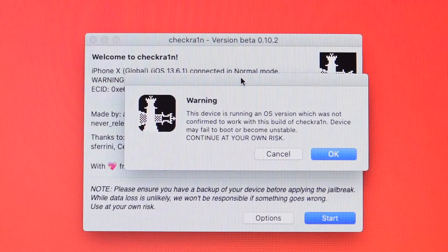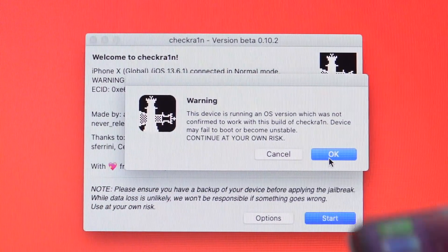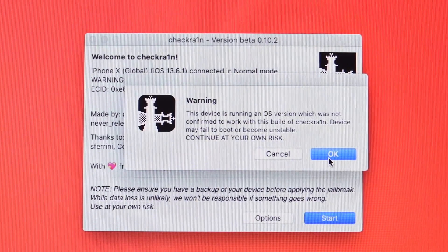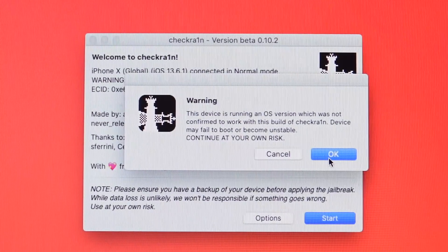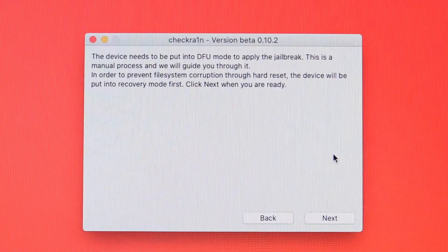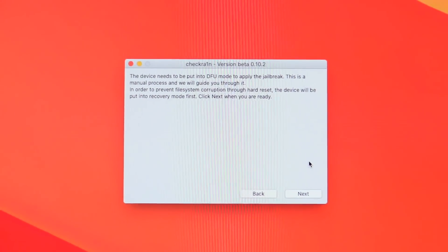Click 'Start.' It will give you a warning letting you know you're proceeding at your own risk — click 'OK.' At this point if you want, you can create a backup of your device on your computer or in iCloud so you can restore your data if anything happens. I've never had any issues personally with checkra1n, but you're using it at your own risk. Click 'OK' and it will let you know it's going to put your device into DFU mode.